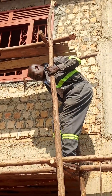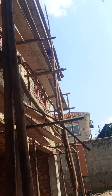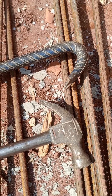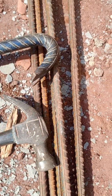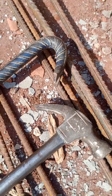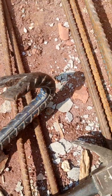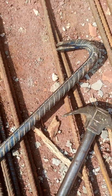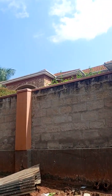A claw bar must be a strong piece of iron bar which will not bend under the weight of any task. It is heavy and it is meant for heavy duty. That is our claw bar, and this is our claw hammer — quite limited for some tasks.